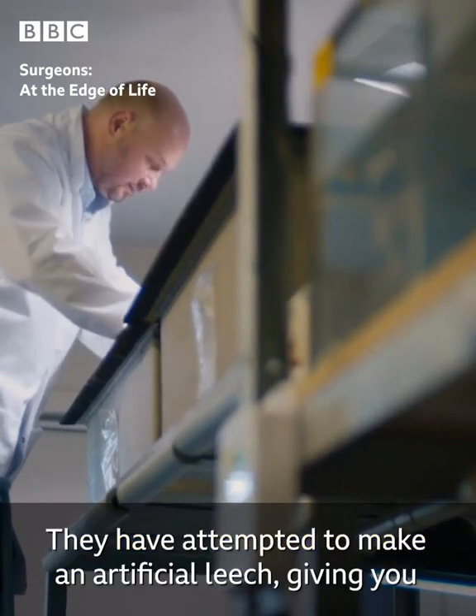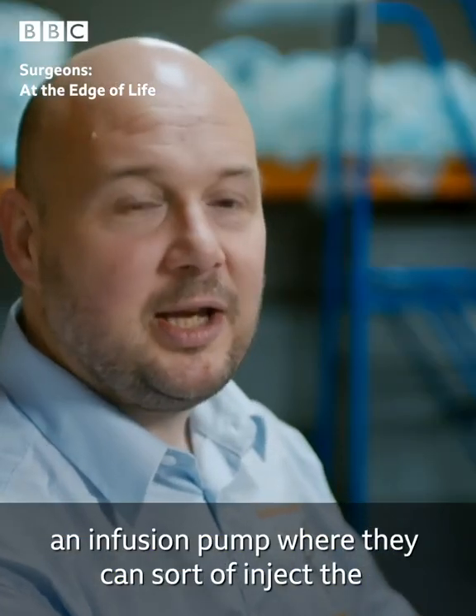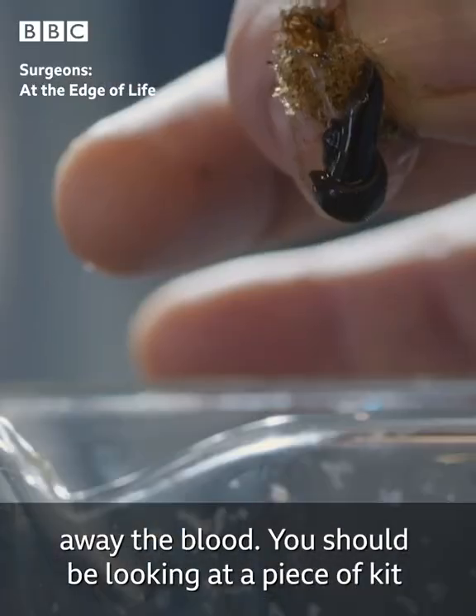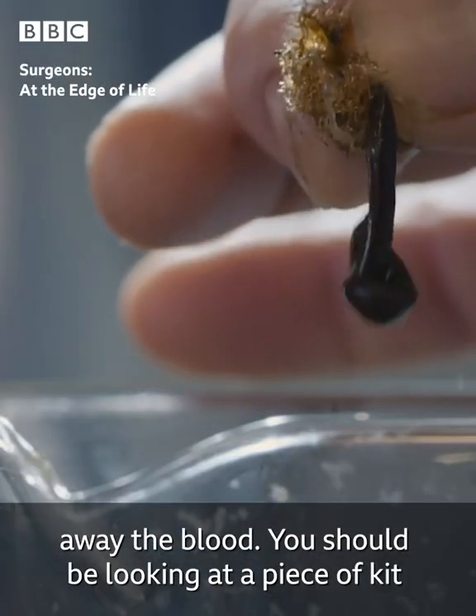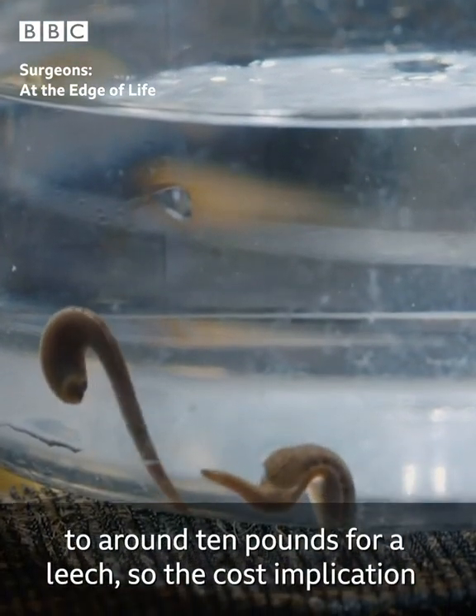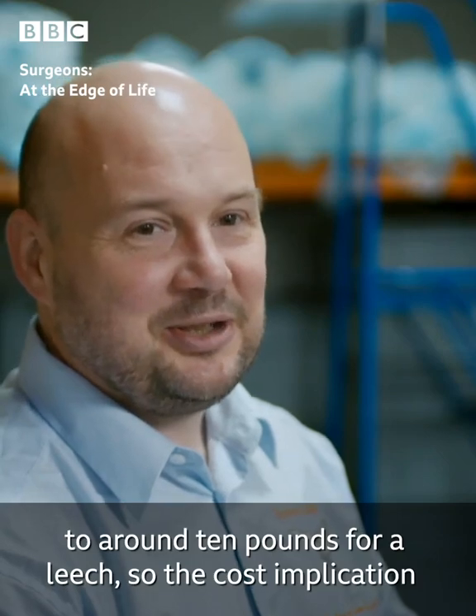They have attempted to make an artificial leech, giving you an infusion pump where they can inject the anticoagulants, and then a vacuum pump to draw away the blood. But you should be looking at a piece of kit that may cost hundreds of thousands, compared to around ten pounds for a leech, so the cost implication is enormous.